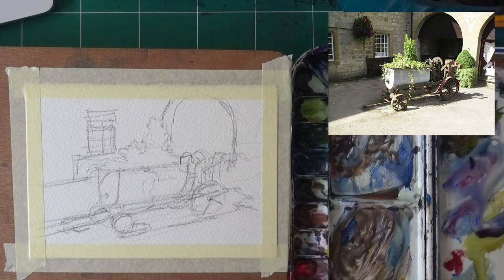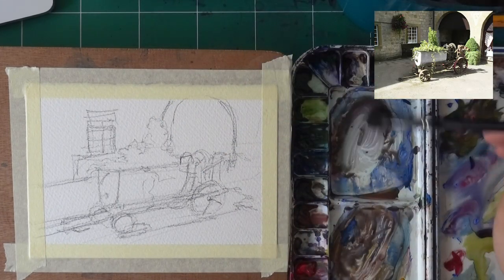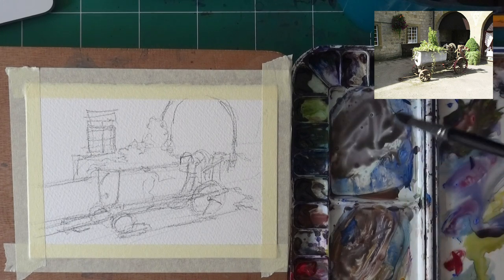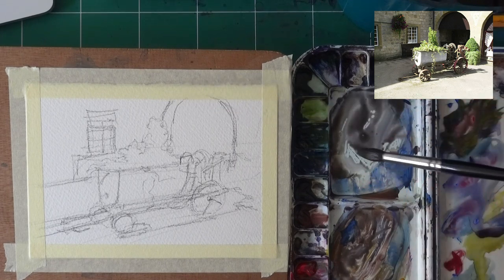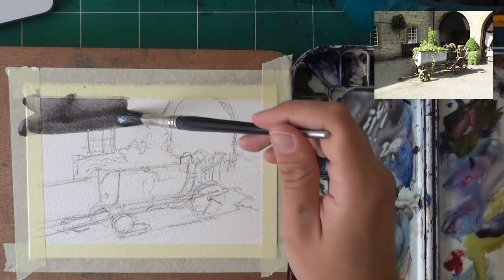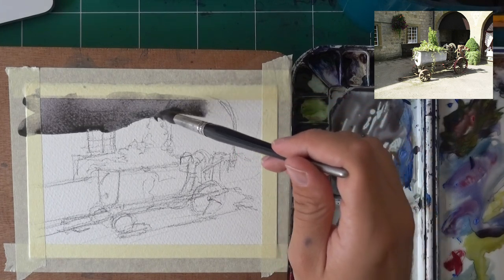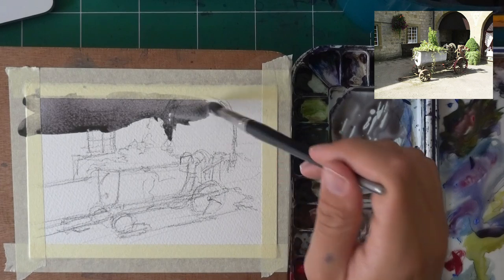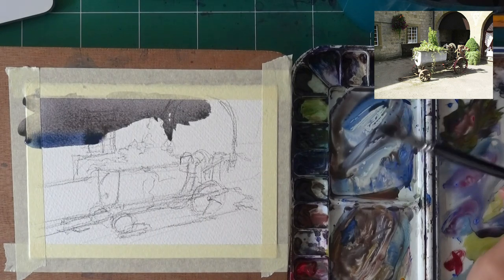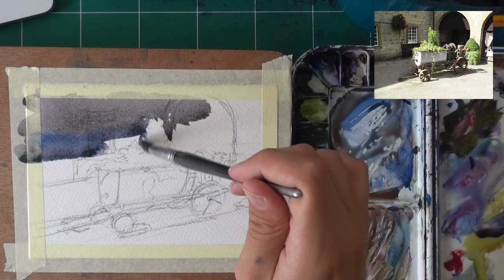I'm going to try and get this looking nice, pretty much in one go — two layers probably — paint around the highlights and different details, play it by ear and hope for the best. Let's get started. I'll mix some paint and use this large brush — that may be a risk, but I want to have some fun and loosen up a bit. The background is fairly neutral, so let's get a neutral thing going here. All of this is in the shadow. Now I'm painting around the foliage that's light — some of it is very light. Let's add a bit of blue here.